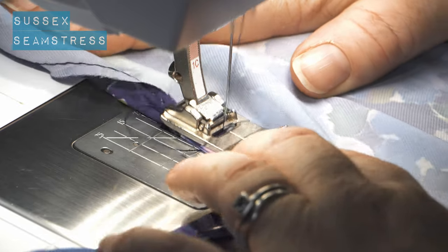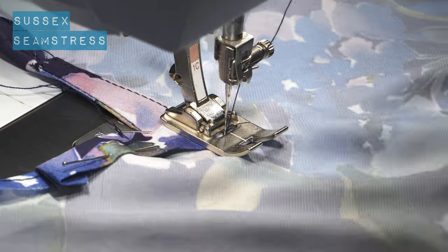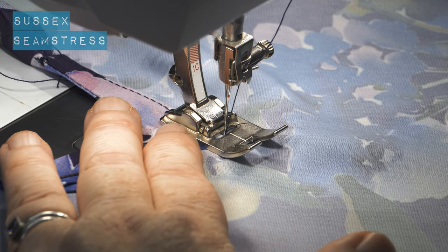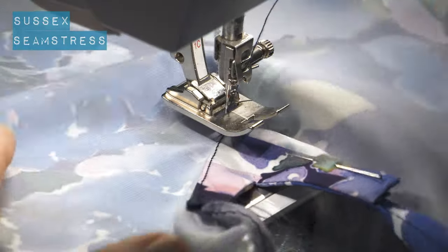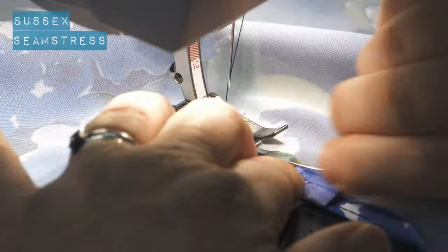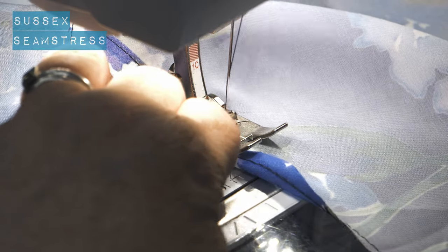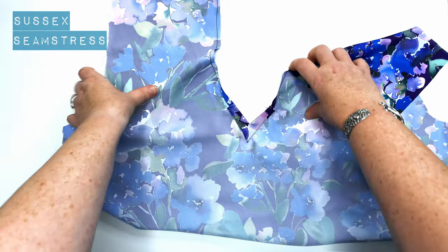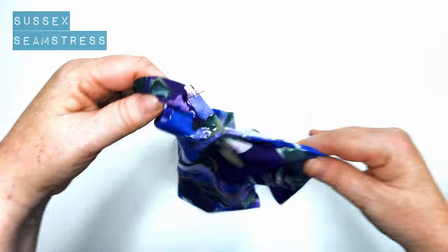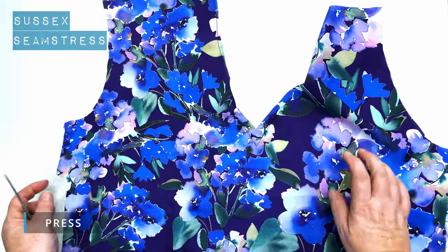I'm using a polyester satin from dead stock — I wouldn't normally buy a polyester fabric unless it was dead stock, to save it going into landfill. I prefer natural fibres, but this is very pretty and very light, just lovely for this kind of project. If you're not feeling too confident about using a slippy fabric, you could use a very light cotton and you'd get a lovely result. You've got a nice crisp V there, which should be a little bit structured but not too much because you've used a really light interfacing. Give it another press — job done.